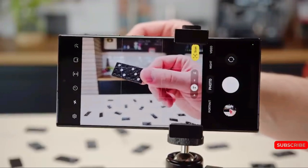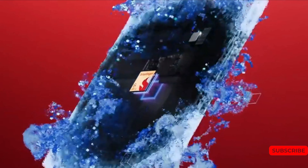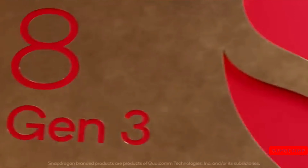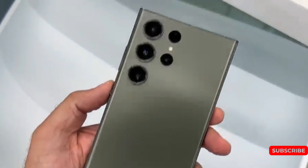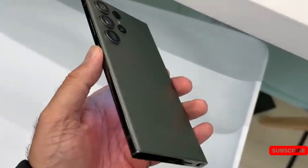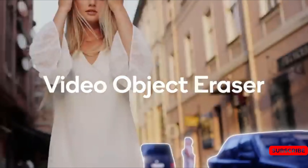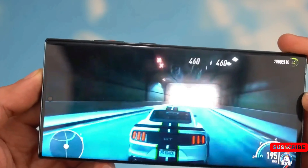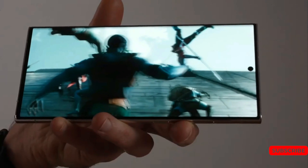Apart from the screen, the S24 Ultra is also expected to get a new 50 megapixel telephoto lens, an upgrade from the current 10 megapixel one, and the Qualcomm Snapdragon 8 Gen 3 in every region. But the most fundamental change for the device could be a software one, with Samsung planning to embrace generative AI in its upcoming handsets. Samsung will be aiming to keep pace with Google's software smarts, and we're already seeing the benefits of AI on the likes of the Google Pixel 8 Pro.